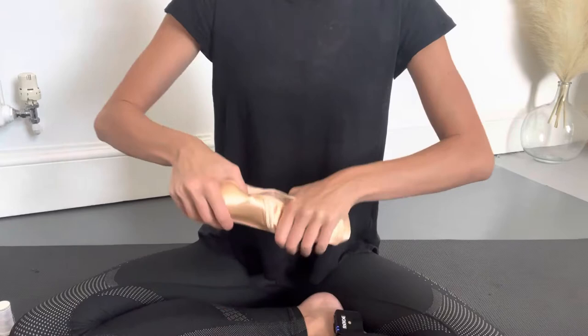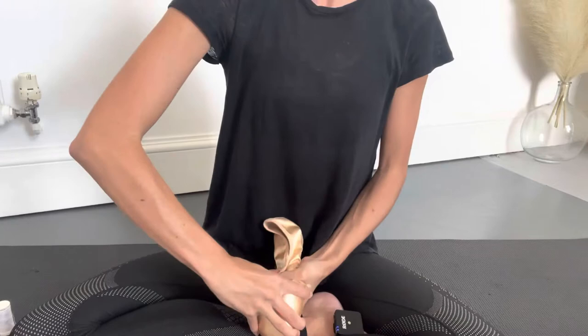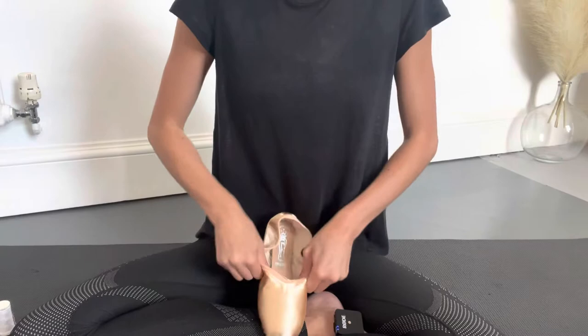I'm then going to break in the shoe by bending the sole backwards and forwards to loosen it up, and then soften the vamp by bending the wing back and forwards with my thumb and fingers. You don't want the vamp too rigid, otherwise it might create blisters and be quite difficult to do a demi-pointe.